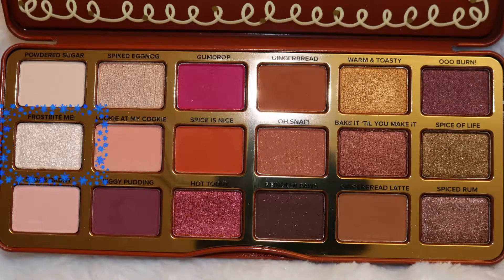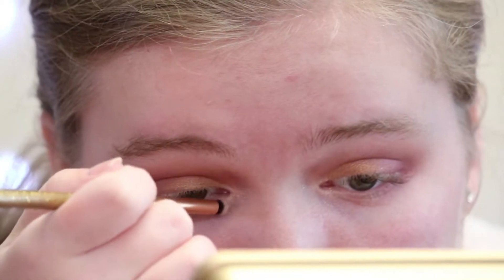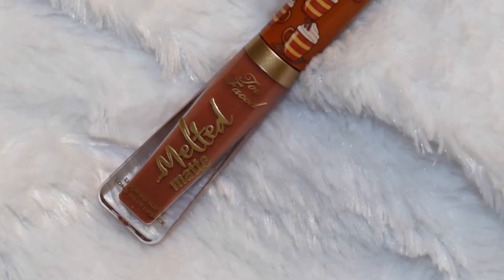Lastly for my inner corner I'm going to apply the shade Frostbite Me. For my lipstick I'm going to use the Too Faced Melted Matte Smells Like Christmas Hot Buttered Rum liquid lipstick.